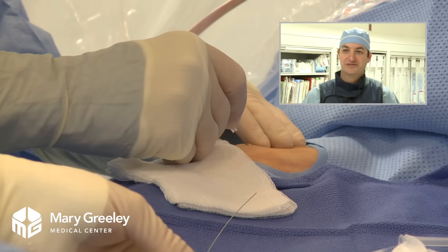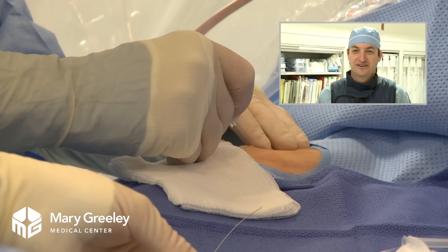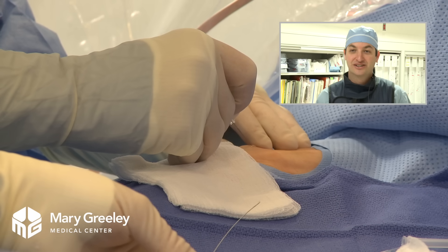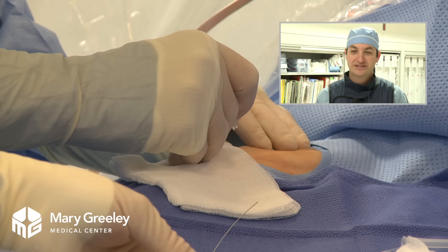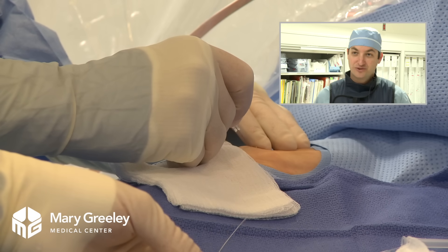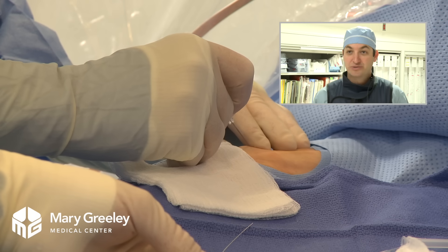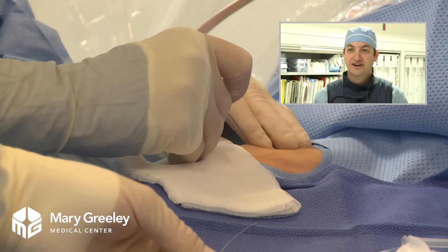She had been having some symptoms of shortness of breath and some chest pain. Her primary care physician had gotten a stress test, which was mildly abnormal. So we decided this would be the next best step to figure out if these symptoms — which were not necessarily related to heart disease, but could have been — involved serious blockages that need to be fixed.